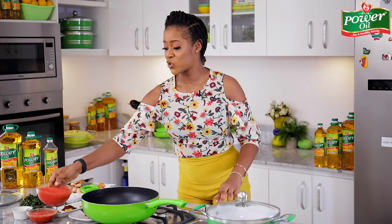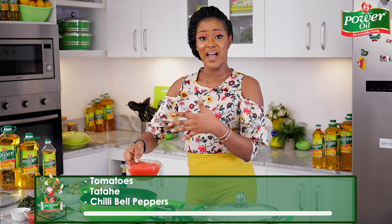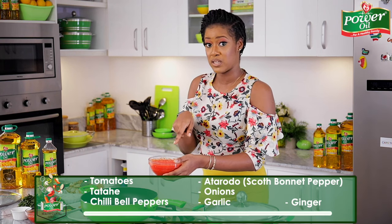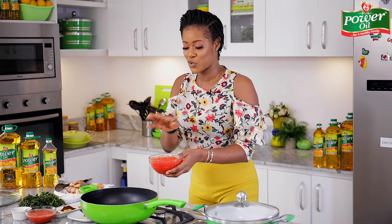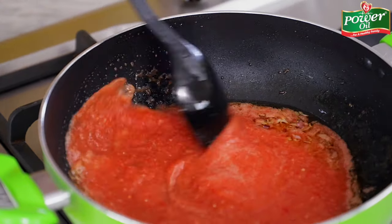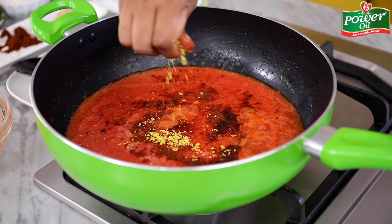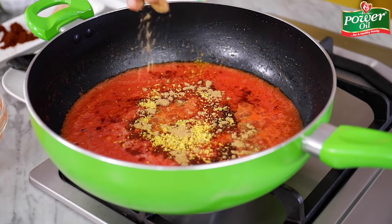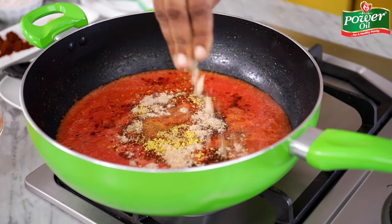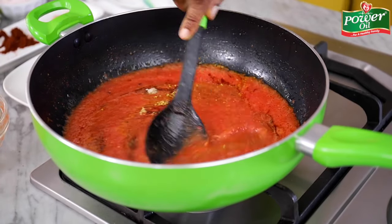Next up, I'm going to grab my tomato-pepper blend base. In this base I have some tomatoes, tatashi, chili bell peppers, atarodo, onions, garlic, and some ginger as well. You can put whatever you like in yours — it's totally fine. Everything is going to go in like so. I'll season with some paprika powder, seasoning cubes, cumin powder, crawfish, ground pepper, and a sprinkle of salt. I'll give this a quick stir to combine.